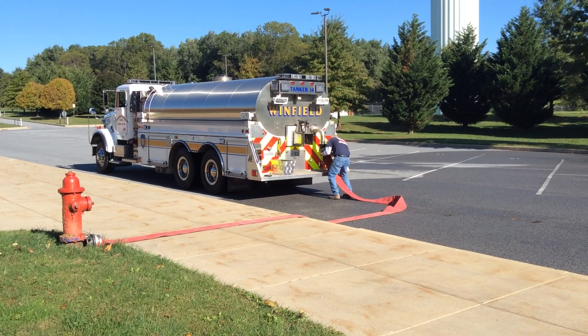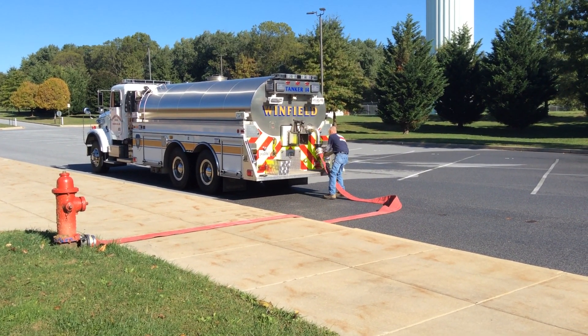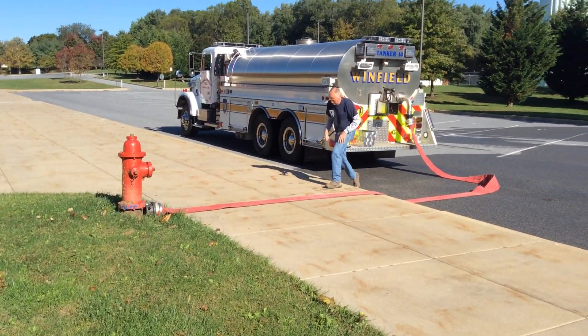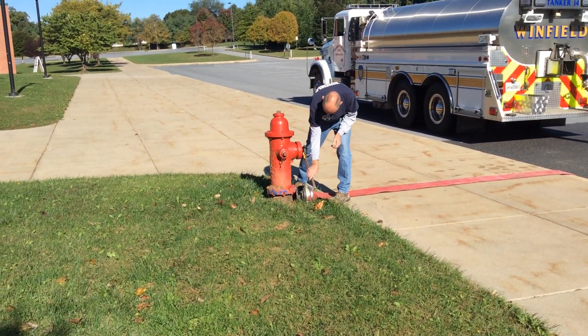The nice thing about the fireman's friend valve is the driver has nothing to open — that valve is going to open by itself. He brings his hydrant wrench back, and the tanker is ready to fill. All he has to do is get his hydrant connection up and running.